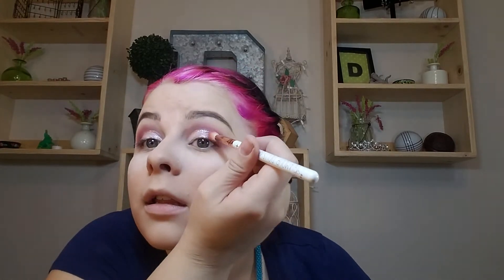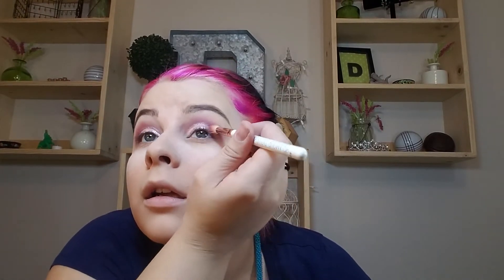Now that that's on there, I'm going to take this blending brush and go lightly over the edge to blend that together. And since I'm done putting powder on, I just want to wipe that powder off.